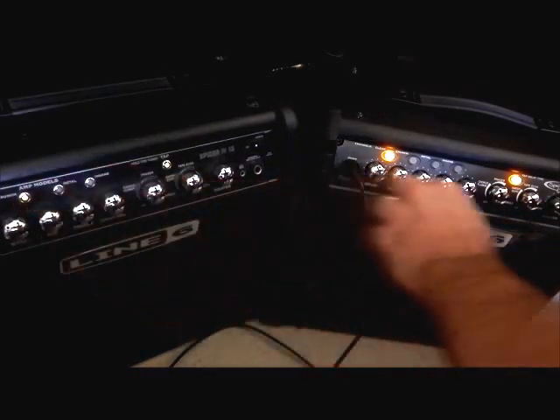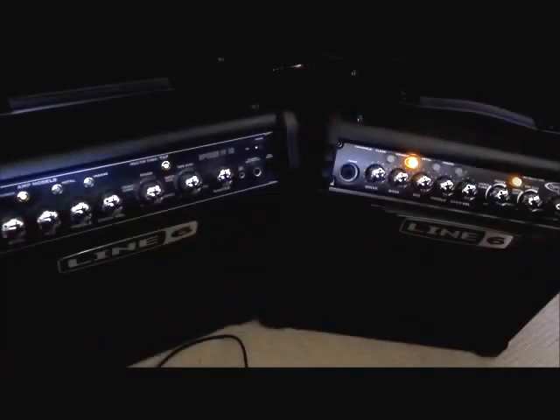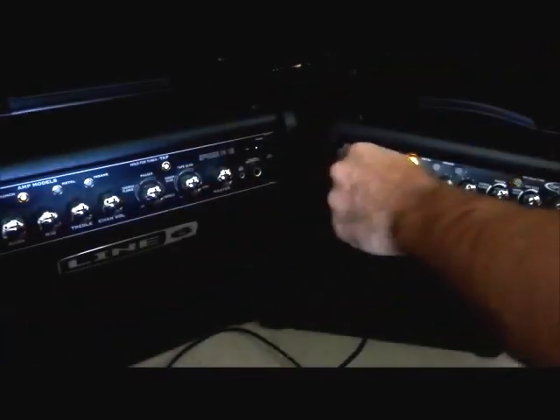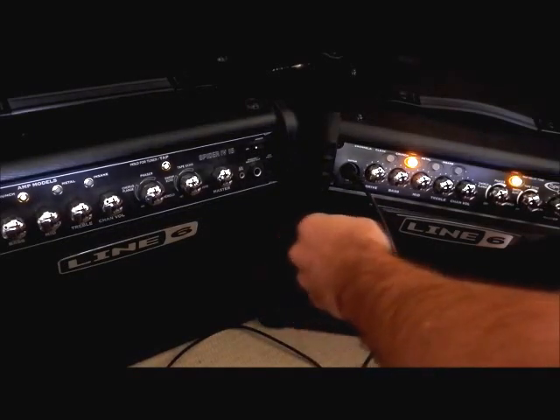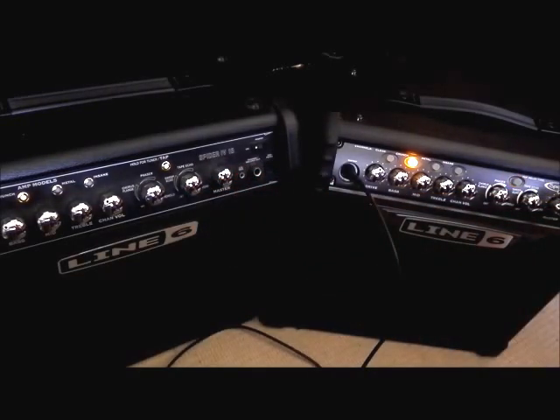Let's go into the crunch section, starting on the Spider 4. I'll play something similar. The character is completely different. I'm just going to raise the volume on the Spider 4 a little bit because we do have an imbalance there.